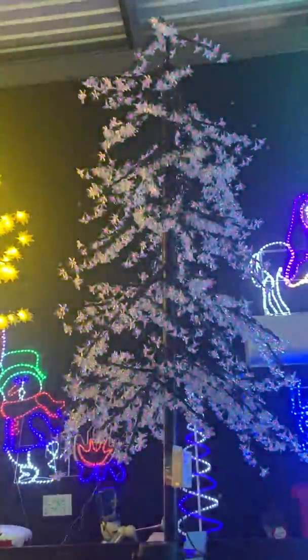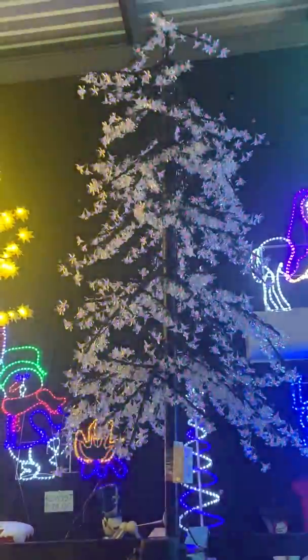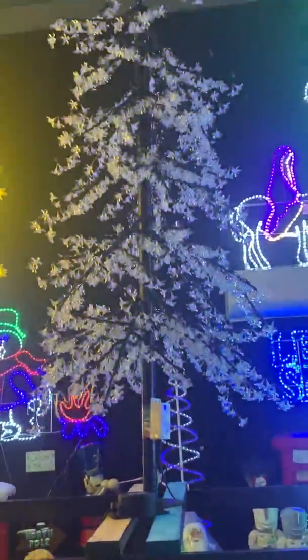The branches on this tree point downwards, like as if they're in nature where they sort of just grow out and with a bit of water and whatnot on them they hang down.